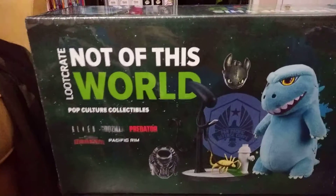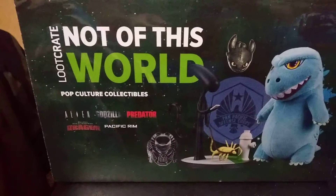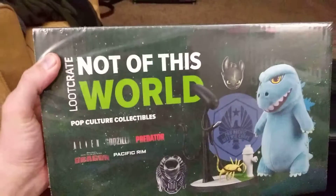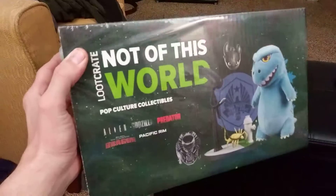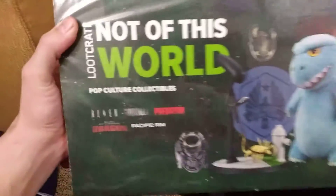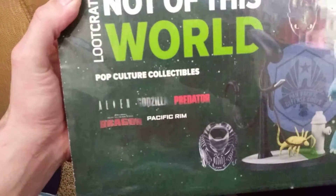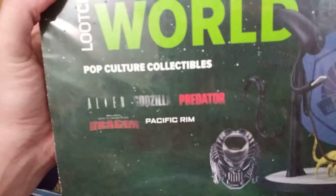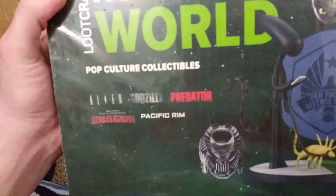Not of this world — Loot Crate. I'm really interested in this one. They have different ones: they have the 80s, the 90s, like the PlayStation ones. There's different kinds. But this is the one that really stood out for me because I like all the different cultures, pop culture, collectibles. They had Alien, Godzilla, Predator, How to Train Your Dragon, and Pacific Rim — which I have seen and have all those movies.